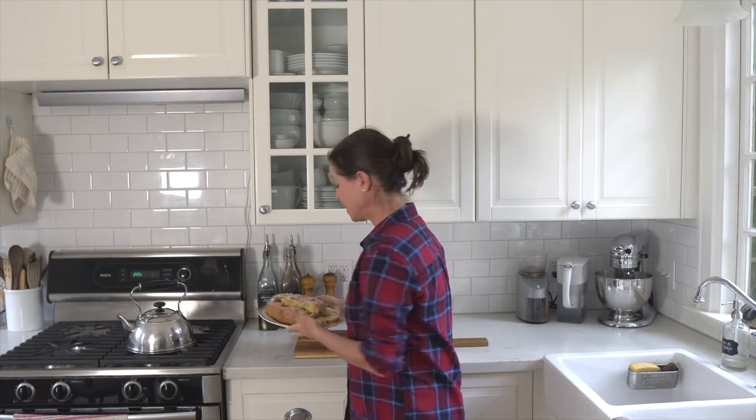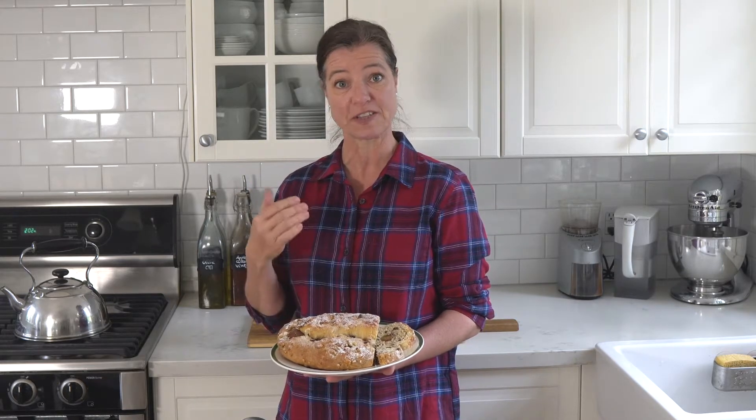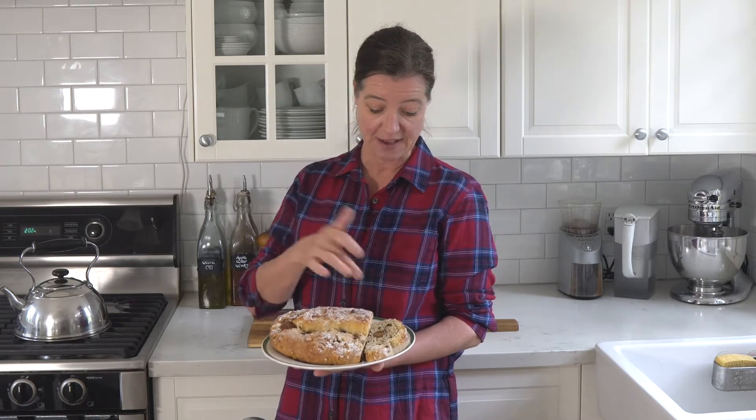If you've never had it and if you've never seen it, this is what it looks like. It's a somewhat dense yeast loaf. It's sweet and it has nuts in it and raisins and spices, and I actually put a little marzipan in it, and it's very easy to make.